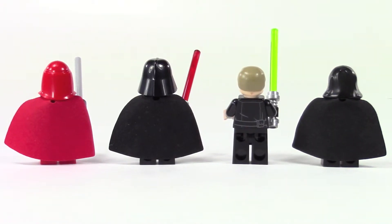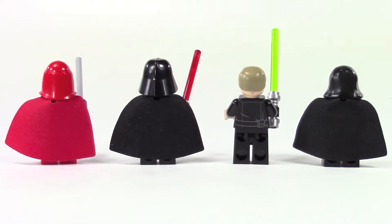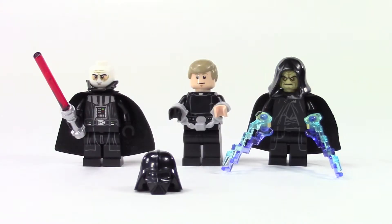From the back there's not a whole lot to see with all the capes, but you can tell Luke does have some great detailing on the back. Here's some variation on the minifigures — Darth Vader without the helmet, and the big deal is he still has the bottom half of that helmet around his chin.